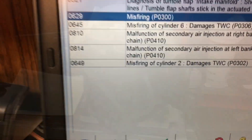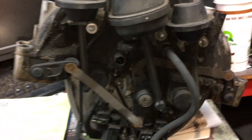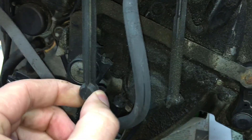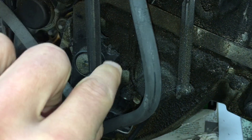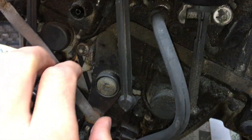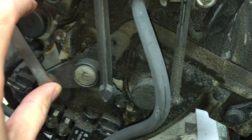I just want to show you what breaks once you take the manifold out. You want to test your linkages, and the number one thing that breaks on these is right here — as you can see, this cracked away from this on the car. You may or may not be able to notice it, but it's a lot easier to notice once you have it off.